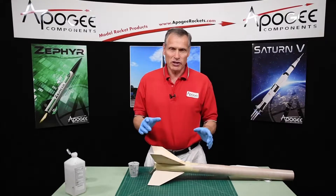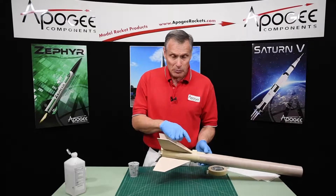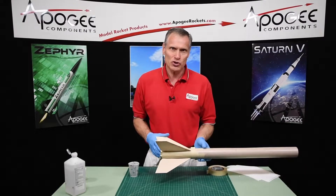In this episode of the Advanced Construction Workshop, we're going to put fin fillet epoxy onto this rocket kit. I'll be back right after this short announcement.